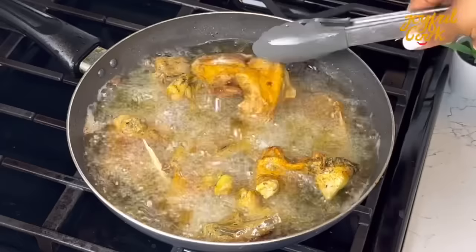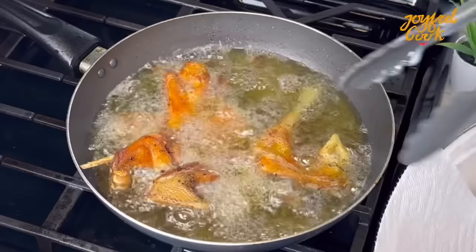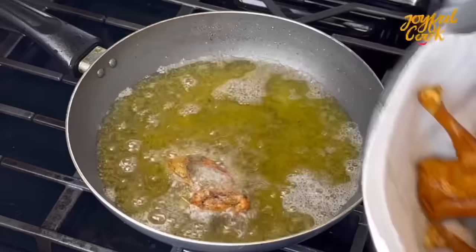So you see, we're building on flavor. You want to fry your chicken depending on how dry you want it. This chicken is not very fleshy, so I didn't want to make it dry. Scoop it out once you achieve your desired texture. Continue frying until everything is done.